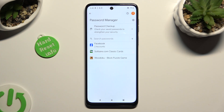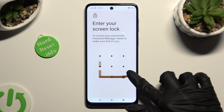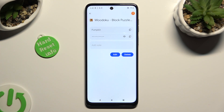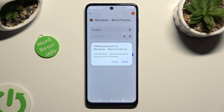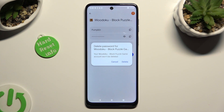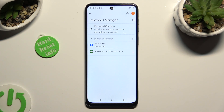Following that, tap on one of your passwords that you wish to get rid of, and enter your current login method. Now just click on the Delete button right next to the Edit one, and confirm your choice in the pop-up. As you can see, my password was successfully removed.